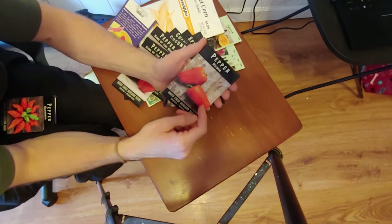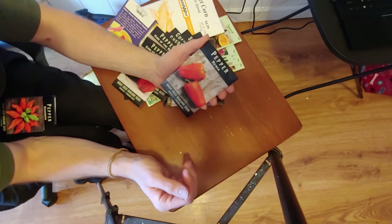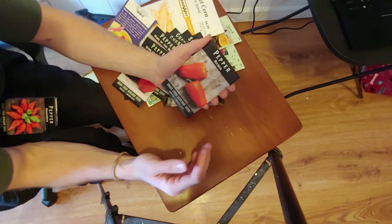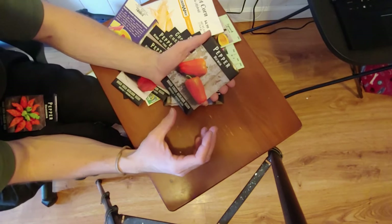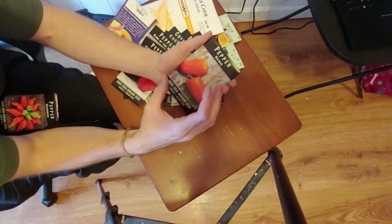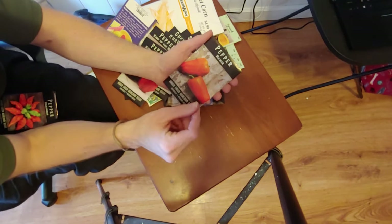Here's another one, the Riwa pepper. I honestly don't know why I picked this — it just looked really cool and the description was nice. Said it was a super prolific producer and also sweet, and it fit into my category of kind of like a lunchbox size pepper — something maybe three or four inches long but not as big as a bell pepper.